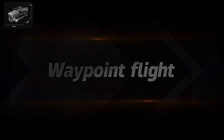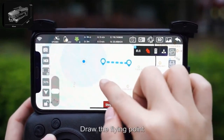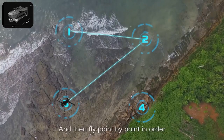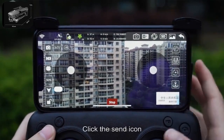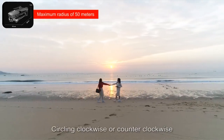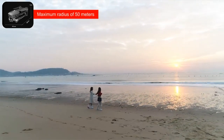Waypoint flight: click the waypoint flight icon, enlarge the map, draw the flying points, and click the send icon. The drone will start at the initial point, fly to the first point of the flight path, and then fly point by point in order. Point-around flight: click the around-flight icon, click the send icon. The drone nose will be centered on the current position, circling clockwise or counterclockwise. During the process you can control the drone to rise, fall, move forward, and move backward.